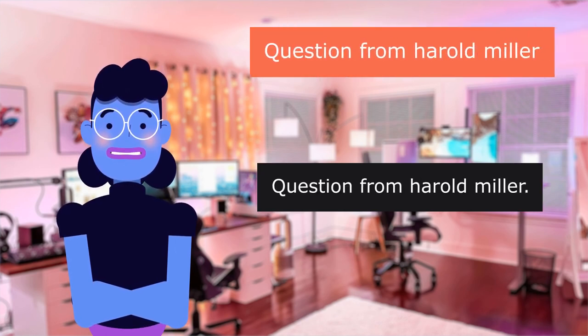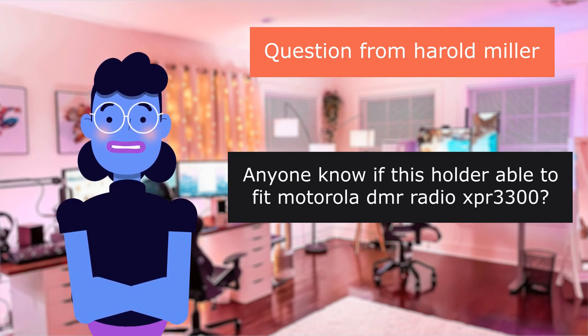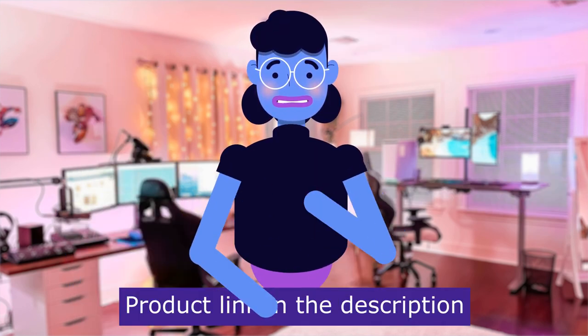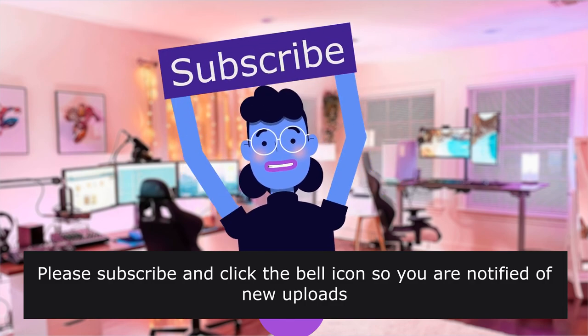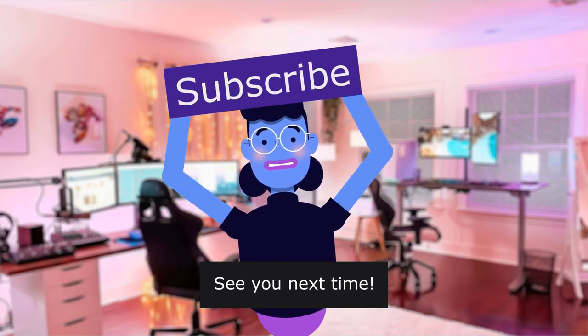Question from Harold Miller: "Anyone know if this holder is able to fit the Motorola MURS Radio XPR 3,300?" I believe it should fit that radio. Product linked in the description below. For more content like this, please subscribe and click the bell icon so you are notified of new uploads. We upload new videos every day. See you next time.